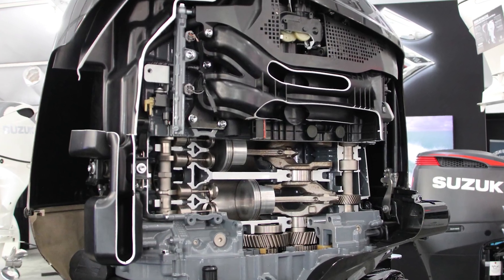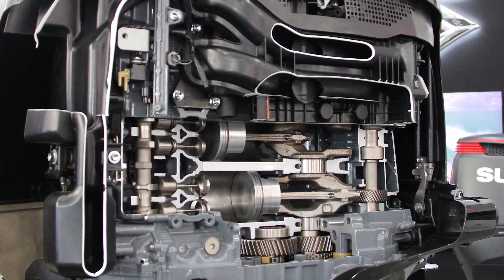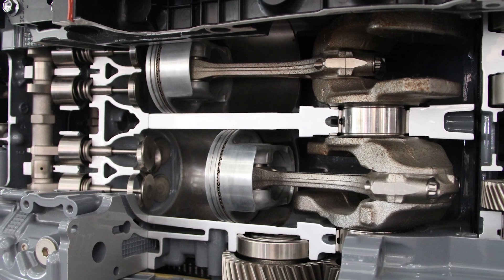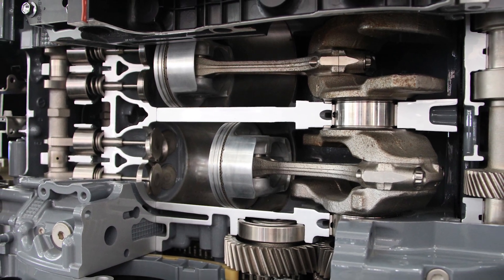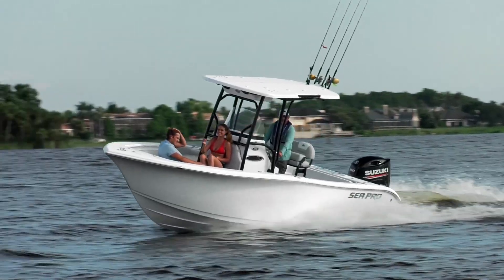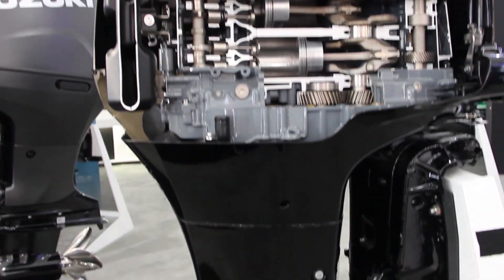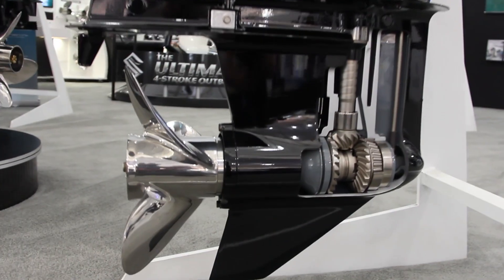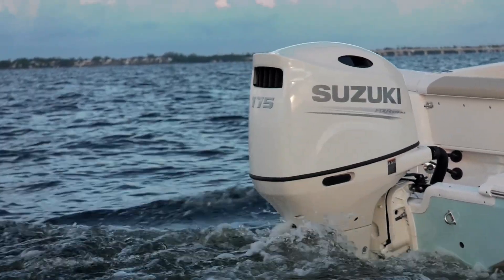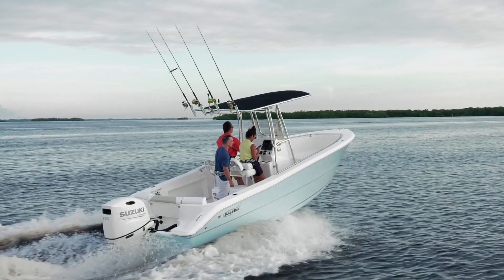The 150 and the 175 now share the same engine block used in Suzuki's DF200A, so they have more displacement and improved design. That delivers quick acceleration, whether you're jumping up on plane or you just want to goose those motors at mid-range. The engines provide more torque, and an offset driveshaft delivers incredible power throughout the entire RPM range, even when you're running under a full load with fuel and ice and all of your gear.